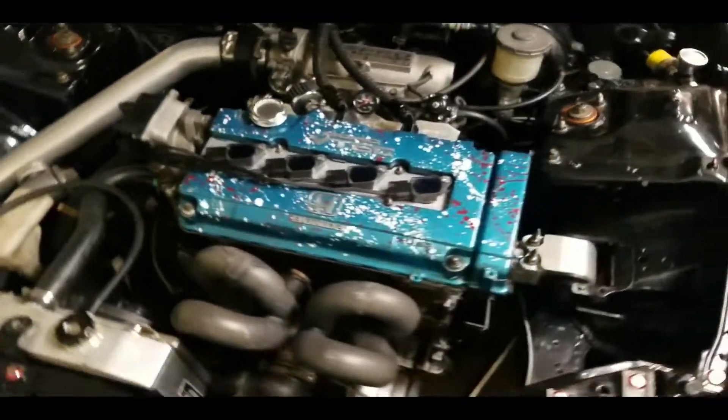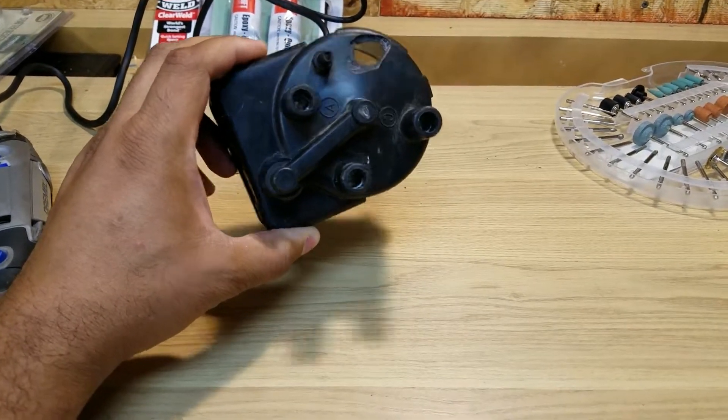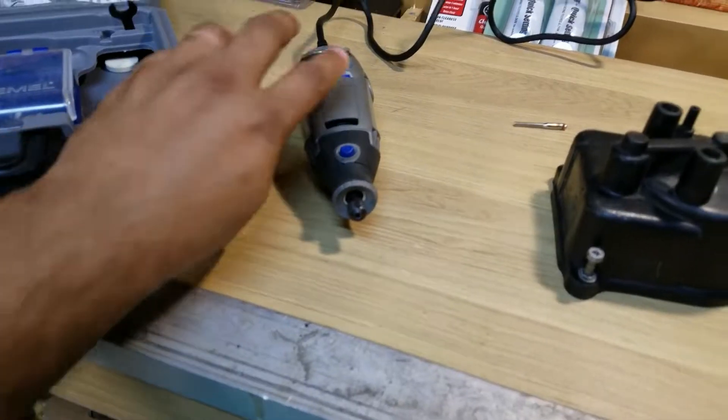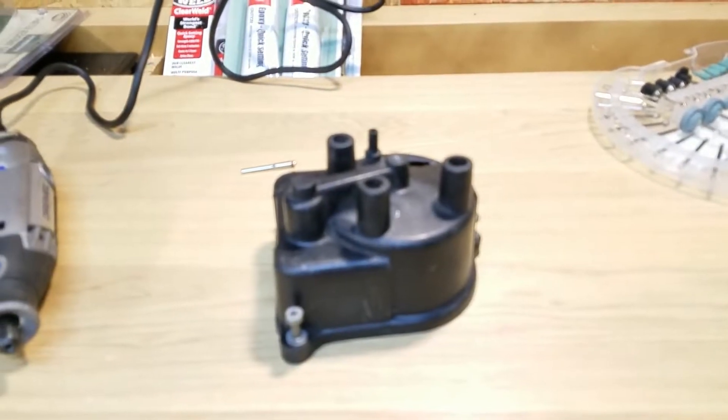So without further ado, this is my old distributor cap I had laying around for some years now and as you can see it is broken. I have some Dremel bits and I'm just gonna give it a whack and see what I can get done with it.